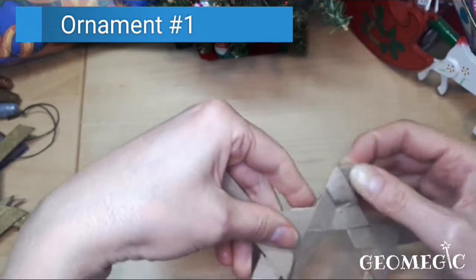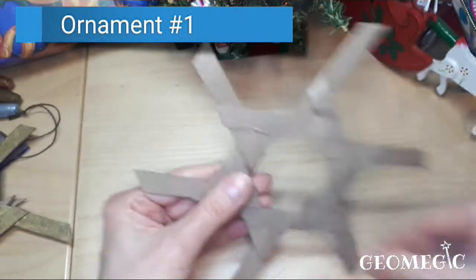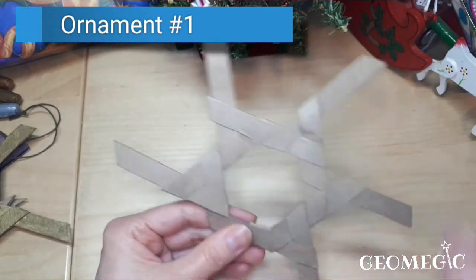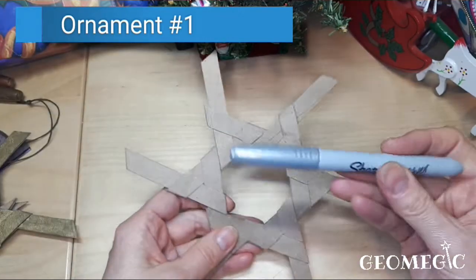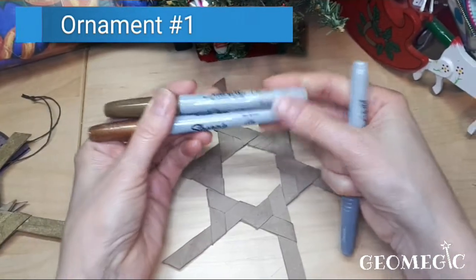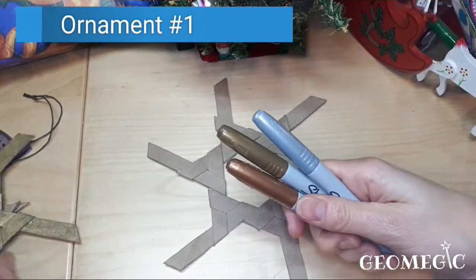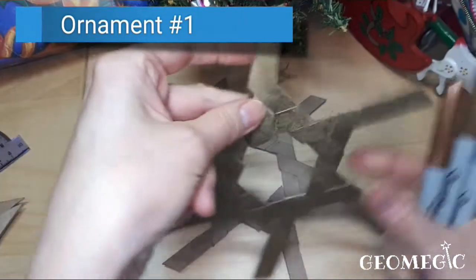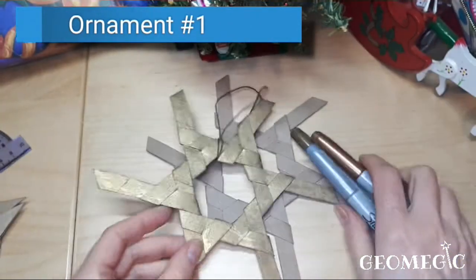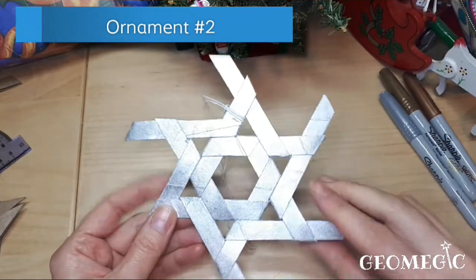This piece is a bit tight but there you go — it's complete. Now you can use spray paint, or I've used this metallic silver — there's also bronze and gold Sharpie markers — and you can color it. Here you go, you have a golden piece like that. For the second piece you also need 12 strips.